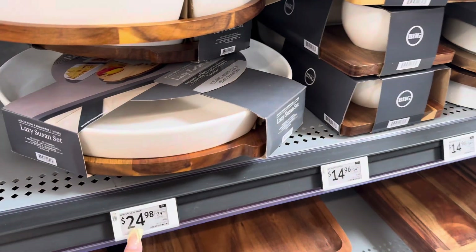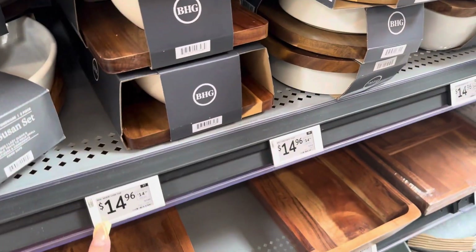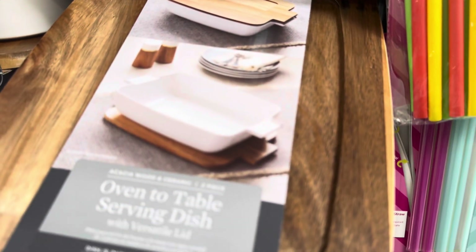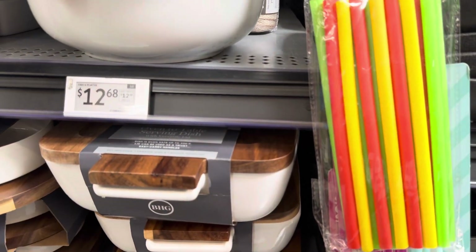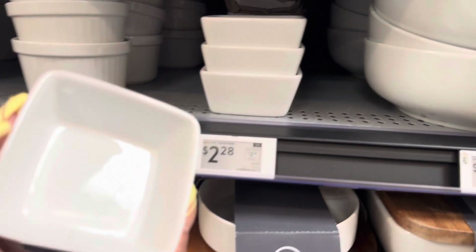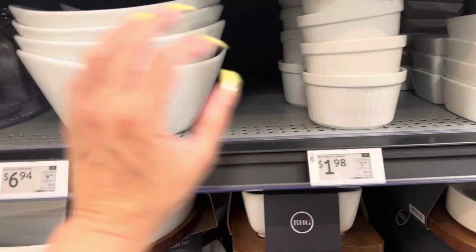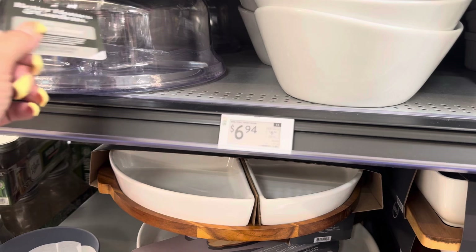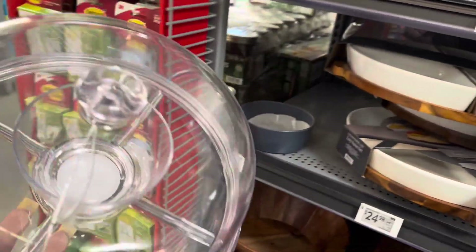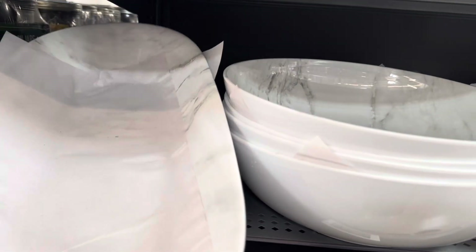This one is $24.98, and then here I think that's a three-compartment one for $14.96. Oh, look at this — it's like a serving tray with a dish cover. And here are the little dipping dishes, the ramekins. This is a cake dome — really nice even for inside the house, not just outside. That's $15.78.